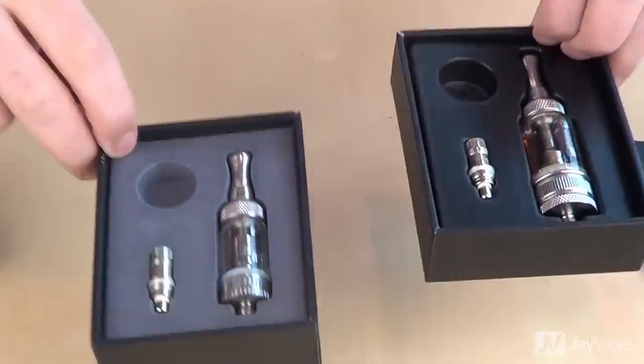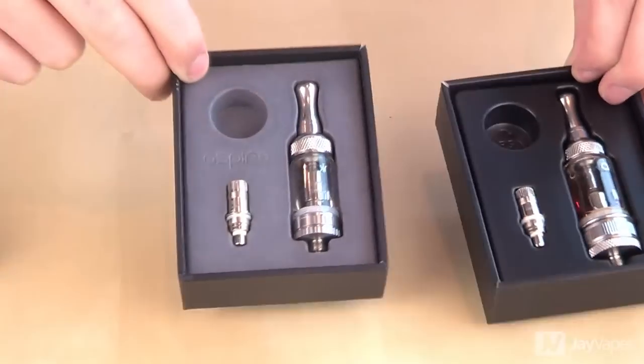On first impressions, it's well packaged, it looks well made, it feels sturdy. One of the biggest things about the Nautilus that makes it different from so many other clearomizers on the market is that this tank has adjustable airflow. And what this means is that we can adjust our airflow, and by doing so we can have more control over things like throat hit, taste, and vapor production.